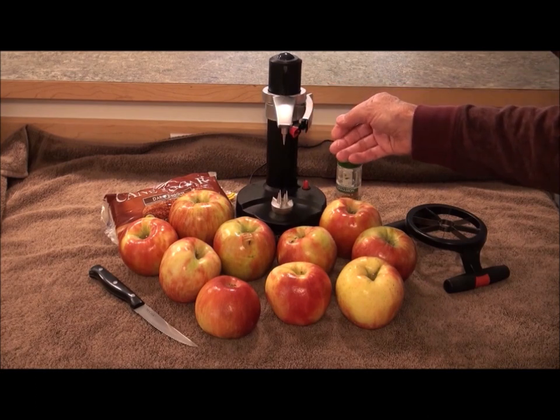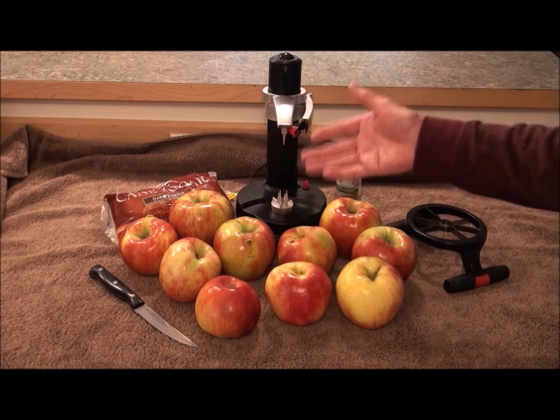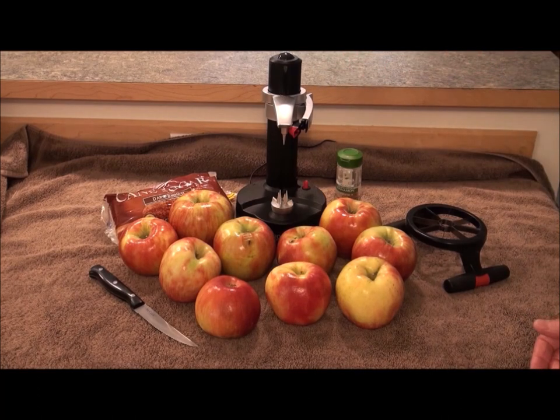It peels the apple for you — actually peels all kinds of stuff. It'll peel potatoes, it'll peel apples — I've done a sweet potato on it — and it's not very expensive.